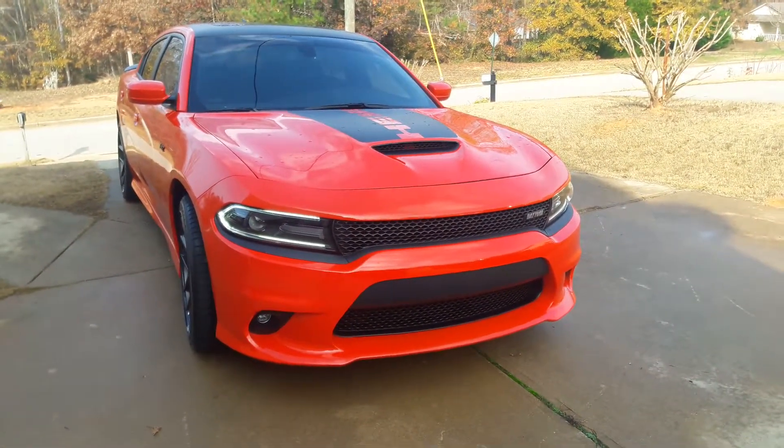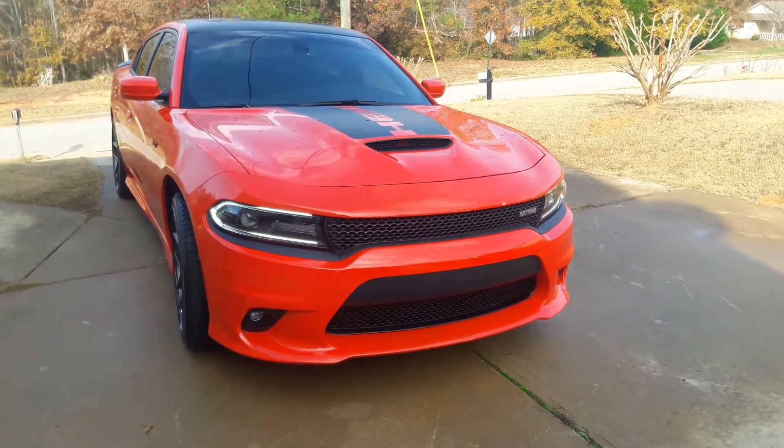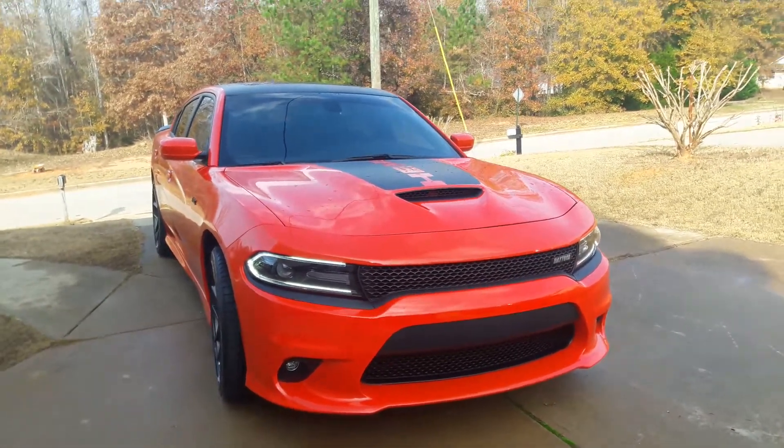So I just wanted to get a bigger muscle car, and ended up getting this one right here.